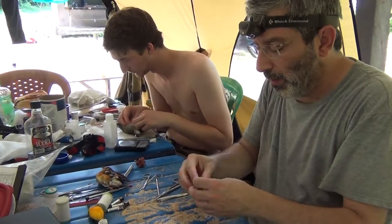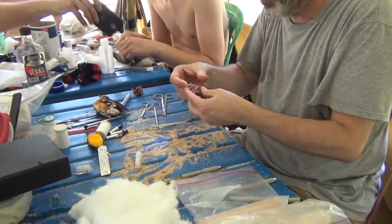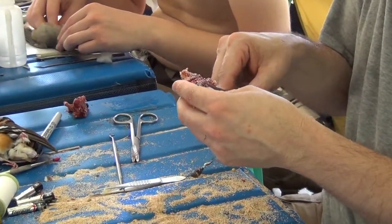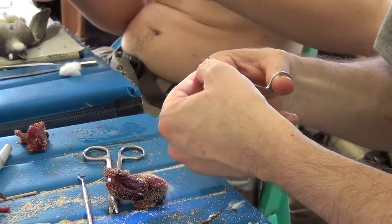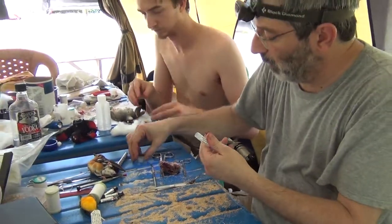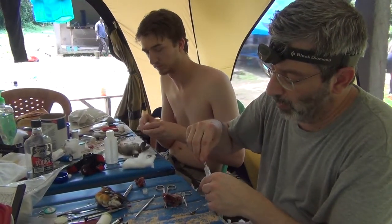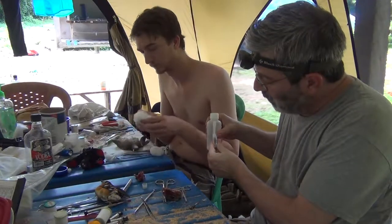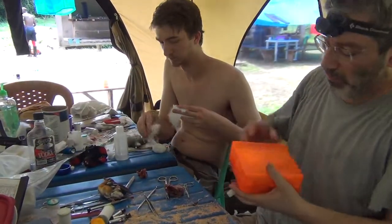I'm going to set the skin aside and get right on the bird body because we're very interested in what the sex of this individual is. This tissue is going into ethanol to be able to work with and sequence the bird's DNA later. Here's the ethanol, and that tube goes in its box.